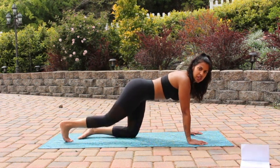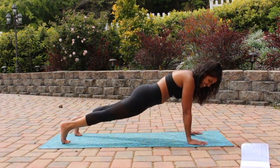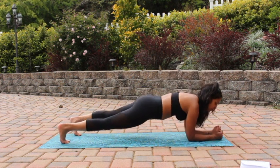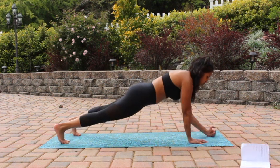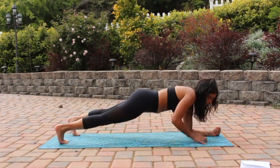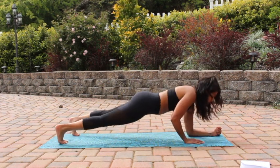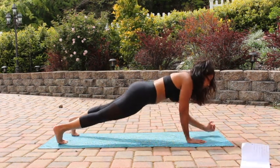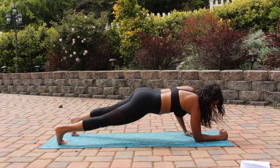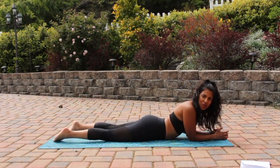Go ahead and meet me in a plank. Hands stacked right underneath your shoulder blades, bring your legs out, and hold your plank. I challenge you during this quarantine to see how long you can hold your plank. Come back down onto your forearm and then come back to plank and switch. I know this is a rough one but this is so good for your core. Give me fifteen seconds — five, four, three, two, last one.